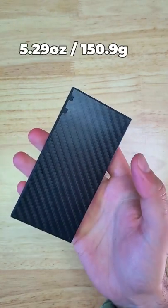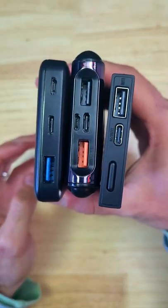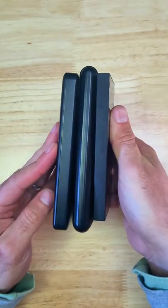It weighs just 5.29 ounces, making it 40% lighter than most other power banks, and here it is next to a few other 10,000 milliamp hour power banks for scale.